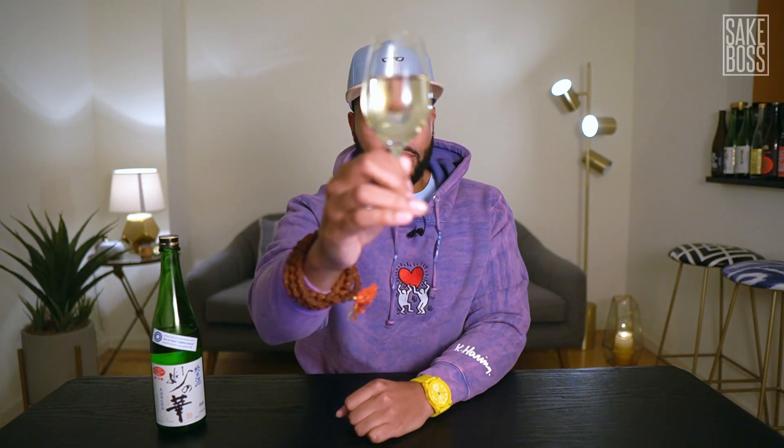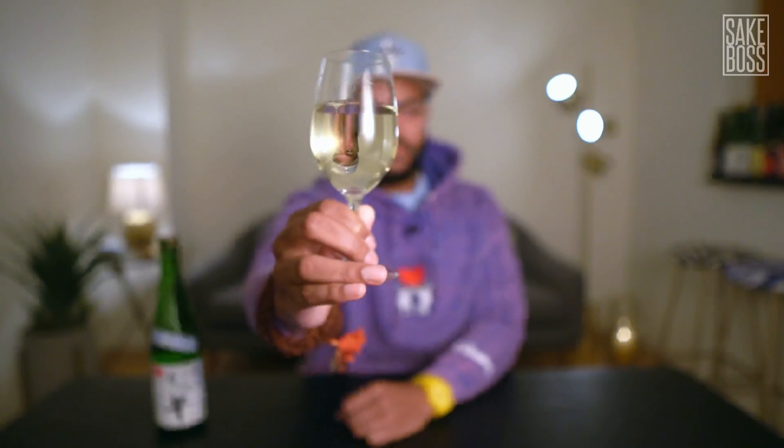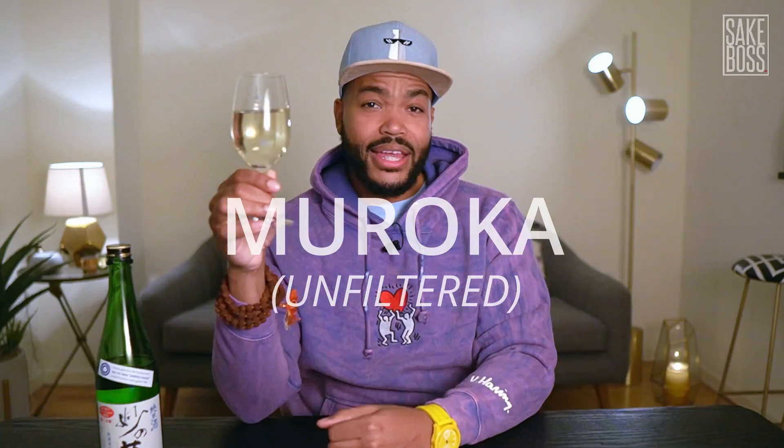When you crack open a bottle of sake and pour a glass, the first thing you want to do is check out how it looks. Most sake is clear because it's charcoal filtered, but you'll notice this isn't clear — this is more of a light straw color, and that's because it hasn't been charcoal filtered. When you charcoal filter, you're not just removing color, you're also removing character and flavor. We call this Muroka, which means unfiltered. Hashtag no filter.